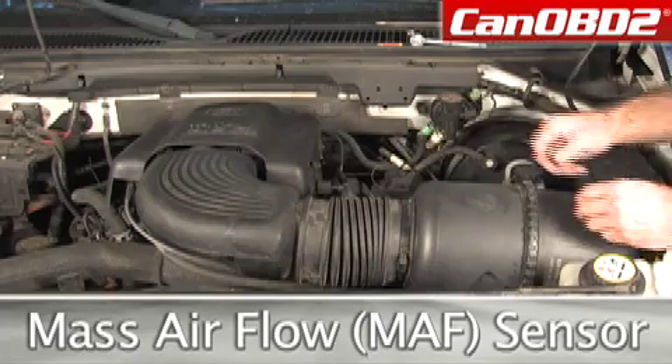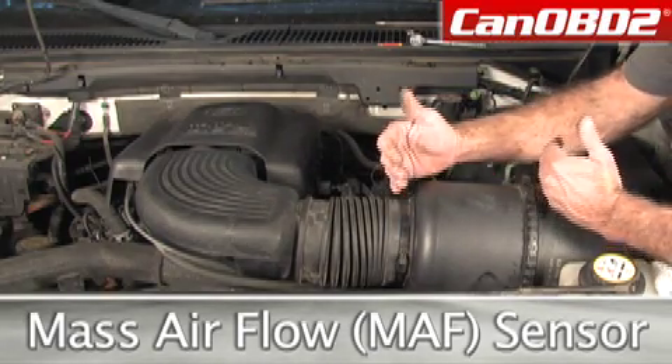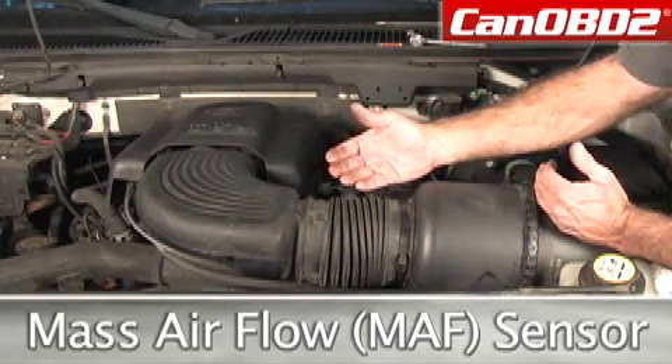Today we're going to be changing the MAF sensor — Mass Air Flow — which is located in this section of our air intake.